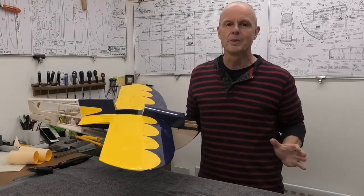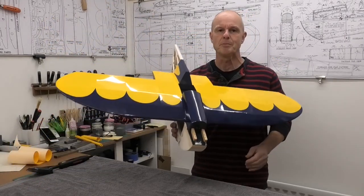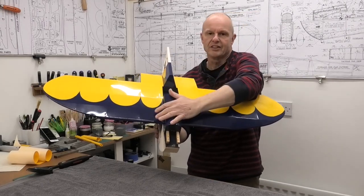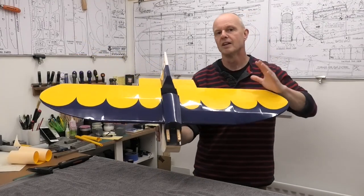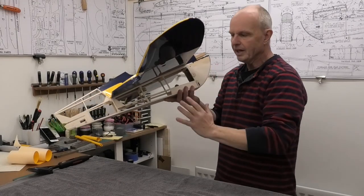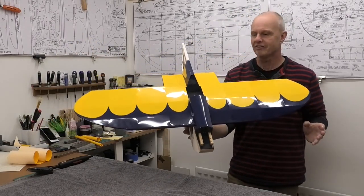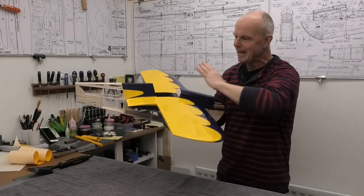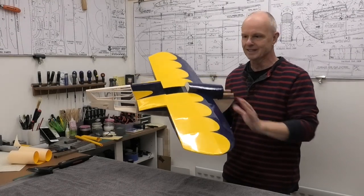Hi there, welcome to this build of a 40 inch wingspan Clancy Aviation Speedy B. In the last video we got the wings, the turtle deck and the nacelle covered. I'm really pleased with how that went and we're using Aura cover. In this video we're going to be carrying on and getting the fuselage covered so that we've more or less got the covering finished. I'm really excited to get on with the fuselage and see how the colours blend in with the design we've got on the wings and the turtle deck.